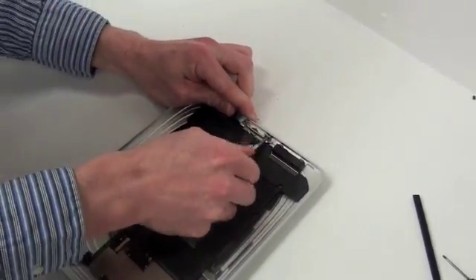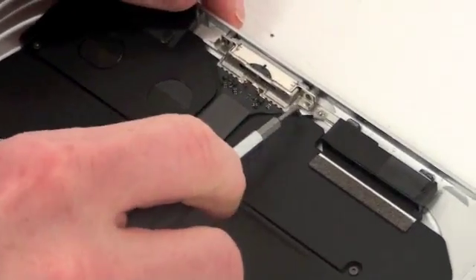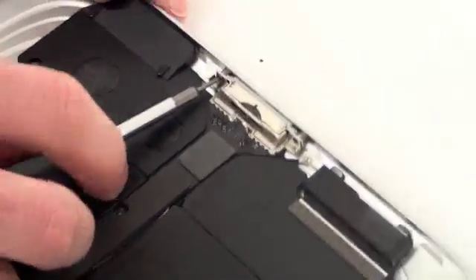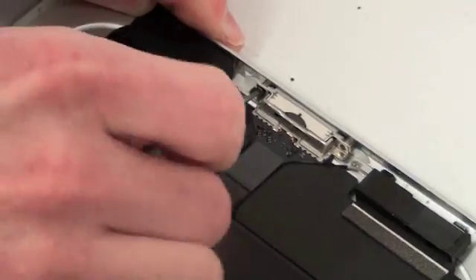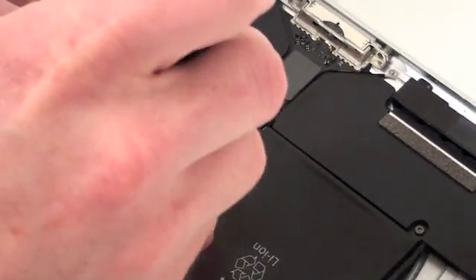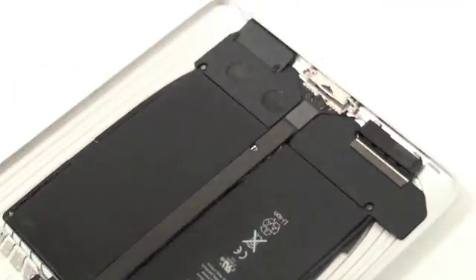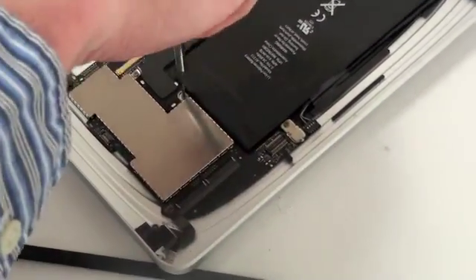You'll see there's two T5 screws that have to be removed here. And then there's also one T5 screw in the middle of the cable located here. And then there's two T5 screws where the I.O. cable connects to the logic board that have to be removed as well.